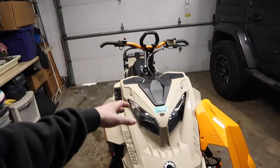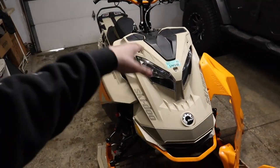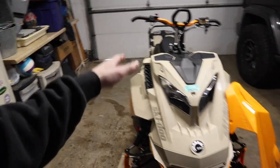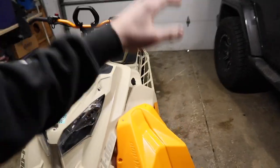Today we're going to be installing the most essential mod that every single snowmobile needs, whether you're a ditch banger, trail rider, backcountry rider, lake racer, whatever you ride, this is the most essential mod. And no, I am not talking about an exhaust — I am talking about a skid plate.